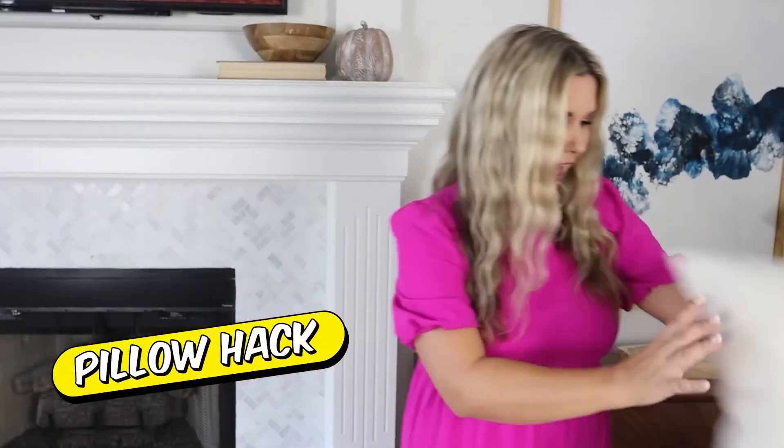We all love the look of a fluffy throw pillow, but sometimes the inserts for throw pillows can be really expensive when you buy them online or at stores. So here is a hack.